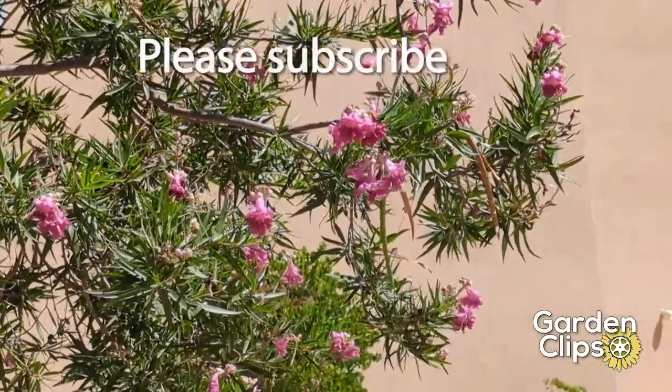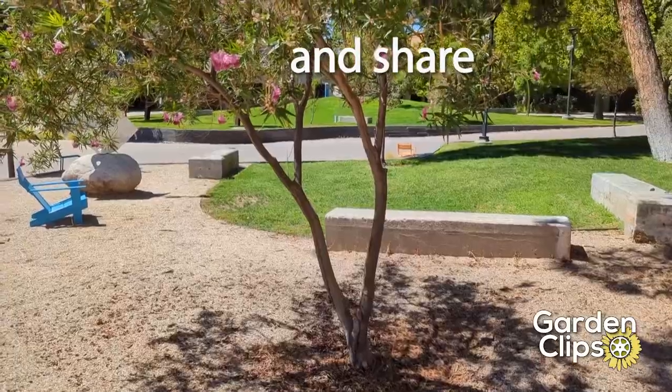If you like this video, please subscribe and like and share.